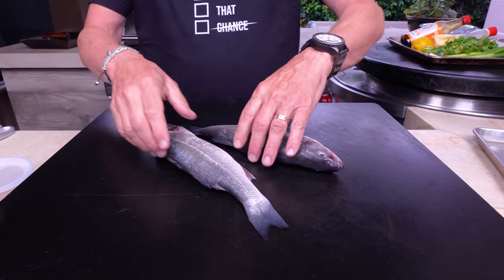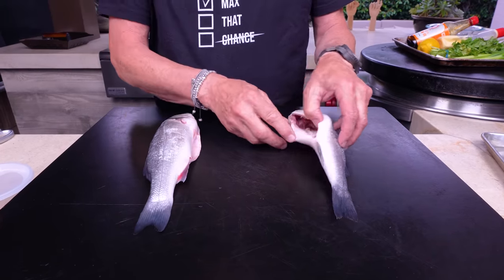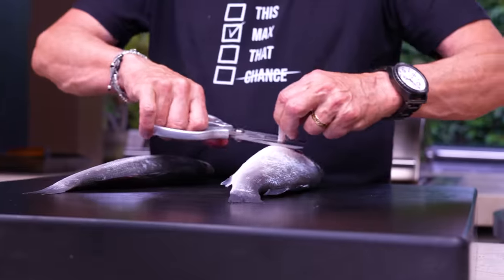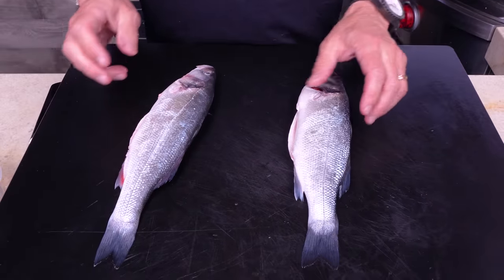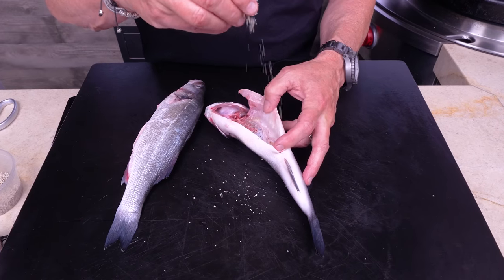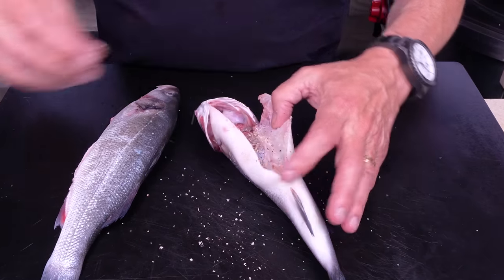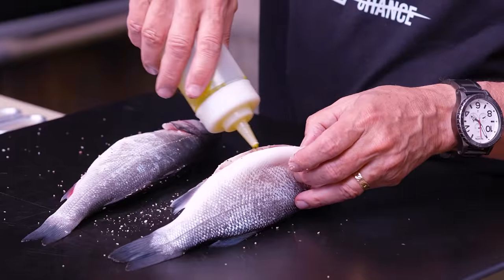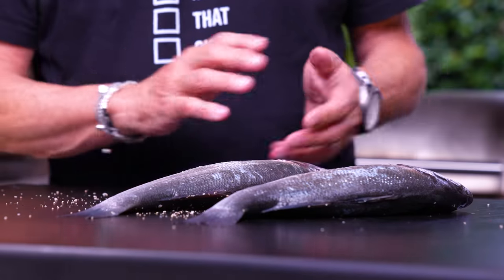These have been cleaned by the fishmonger. For the inside, we're going to put a little of our BFF — salt, pepper, garlic powder, all beautifully mixed. A little bit inside, and then a little shot of olive oil.